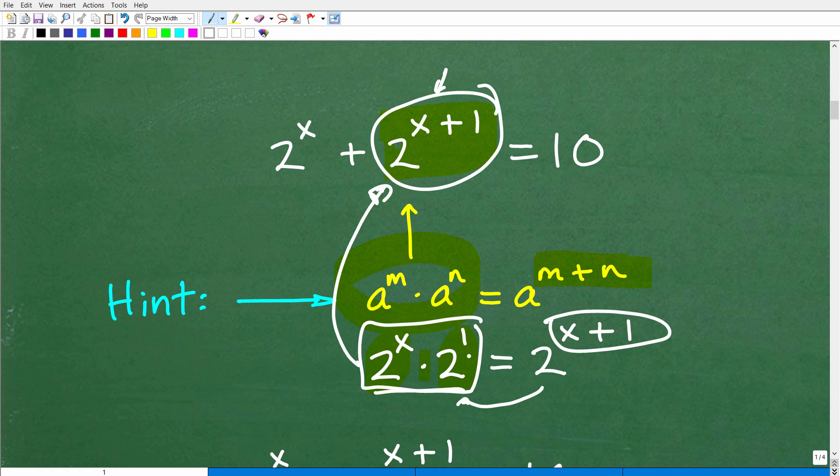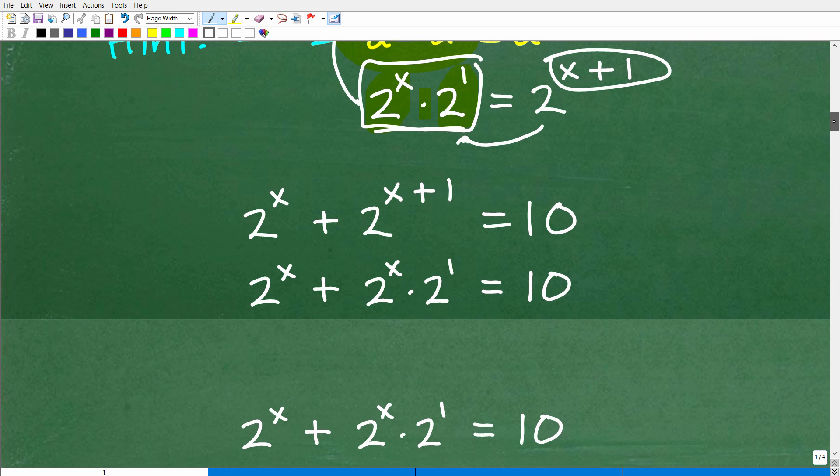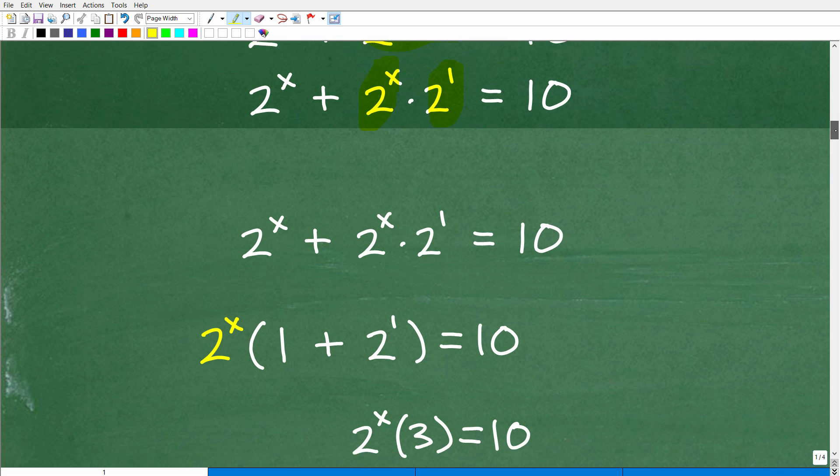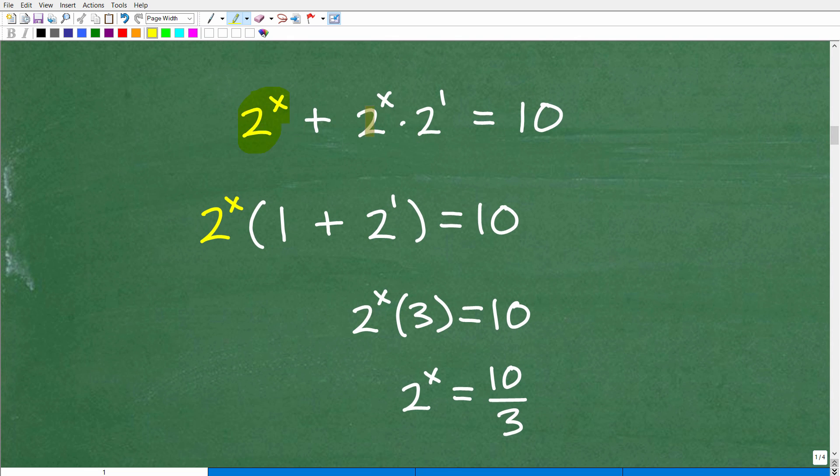So here's our original equation: 2 to the x plus 2 to the x plus 1. We're going to substitute that second term with 2 to the x times 2 to the 1st, because that is equal to 2 to the x plus 1. Now I can factor out 2 to the x — that's the common factor, the greatest common factor. If I factor out 2 to the x: 2 to the x times 1 gets me back to 2 to the x, and 2 to the x times 2 to the 1st gets me back to 2 to the x times 2 to the 1st. So using the distributive property, I factor out 2 to the x. Now I have 1 plus 2 to the 1st.